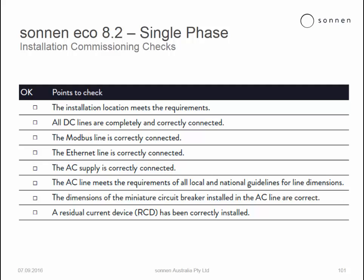The AC line meets all the requirements of all the local national guidelines for line dimensions, short circuit current as well as protection classes. The dimension of the MCBs installed in the AC line are correct. An RCD is correctly installed if it has been deemed necessary.